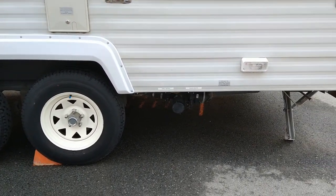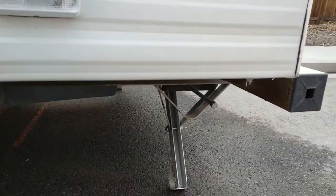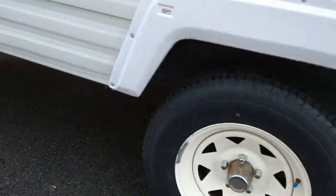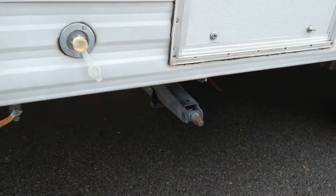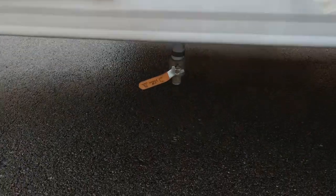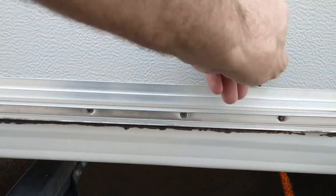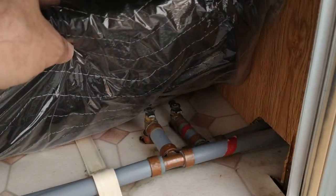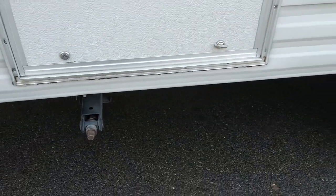That keeps your dump valves and everything pretty high off the ground. It does have stabilizers on all four corners — you've got the valves on the rear here and the ones on the front right there. Here's your drain for the water tank to empty it, and then your low-point drains are right in here — that's to drain out all your lines when you go to winterize it.